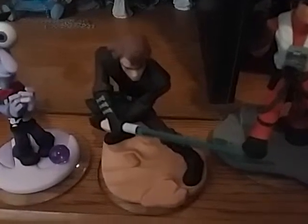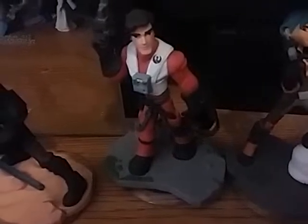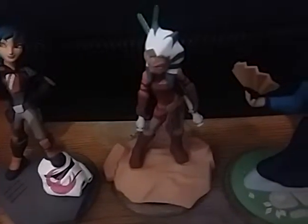Here is Anakin Skywalker from Twilight of the Republic. Here is Poe Dameron from The Force Awakens. Sabine Wren from Star Wars Rebels. Ahsoka Tano from Twilight of the Republic. Mulan from Mulan. Yondu from Guardians of the Galaxy. Princess Leia from Rise Against the Empire. Merida from Brave. Kylo Ren — the new Sith — from The Force Awakens. And Yoda from Twilight of the Republic.